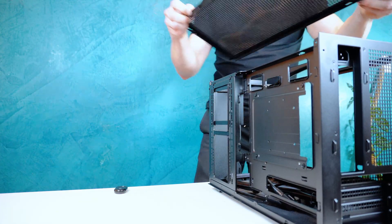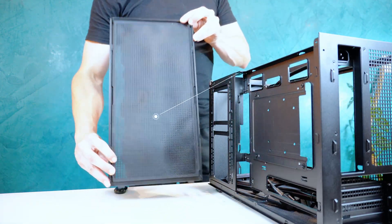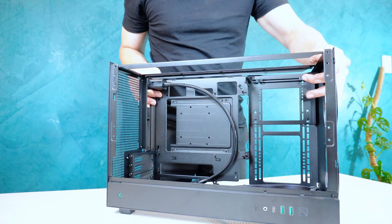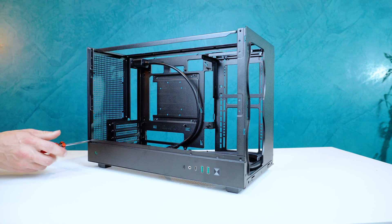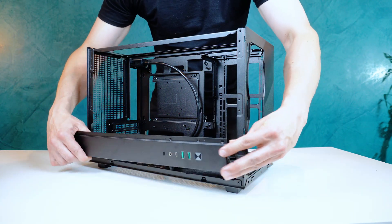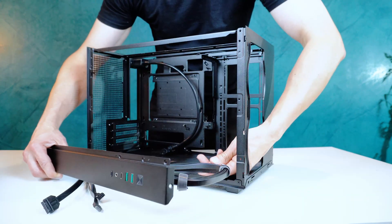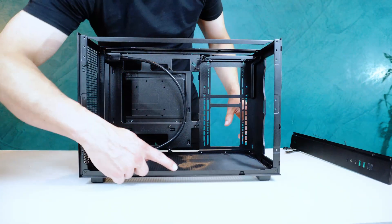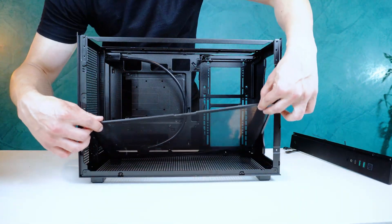On the top, there's a full-length removable dust filter that must be unscrewed to take out. This also gives us access to the internal dust filter at the bottom of the case.